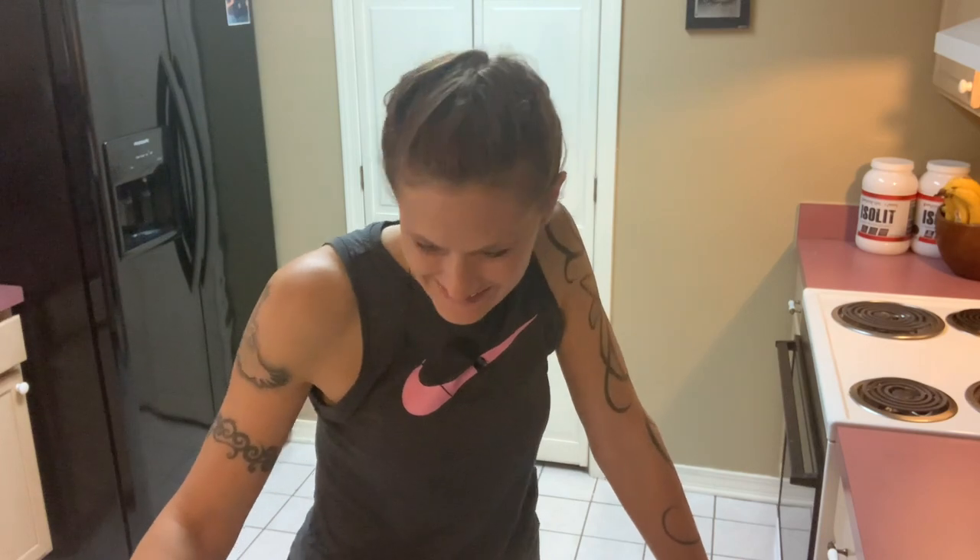Good morning. Today have I got a treat for you. We'll be making a recipe that was given to us from a friend of ours. It's called Jason's Bad, and for the sake of this video I'll just call it delicious crab dip.